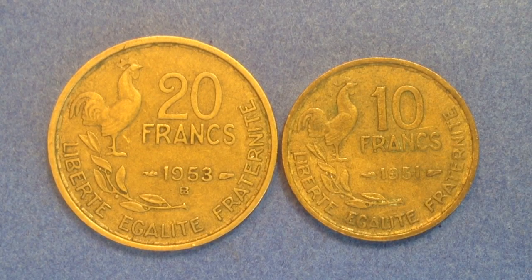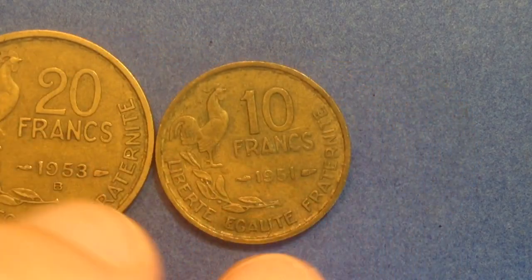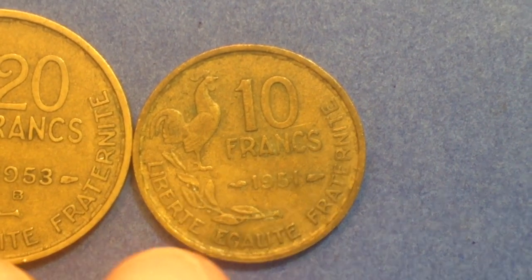As far as mintages — remember that mint mark. In 1953, there are 60 million that were made without a mint mark and 42 million that were made with a mint mark, for a total of 102 million of these coins made in 1953, which is a lot higher than I initially thought there would be.